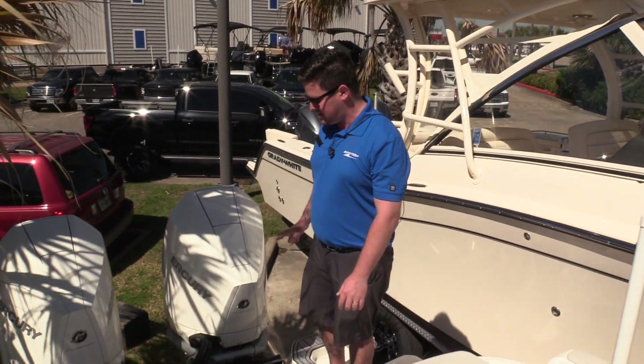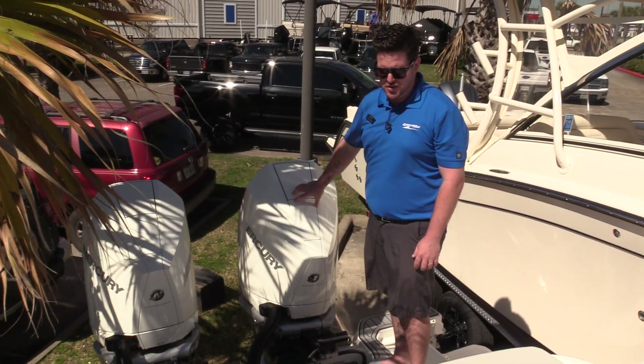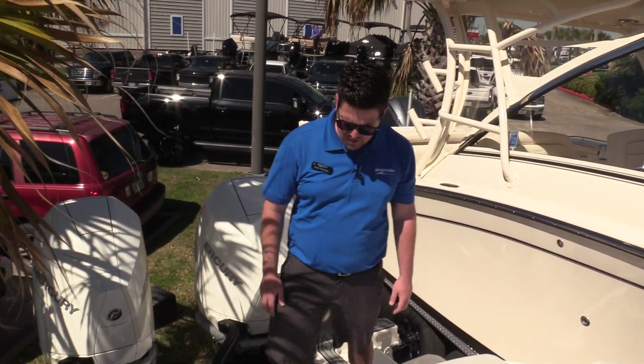Next thing I'm going to point out to you guys is this has twin 250 horsepower Mercury engines on it. There are a few extra benefits to this that I'm going to show you a little bit later in the video.